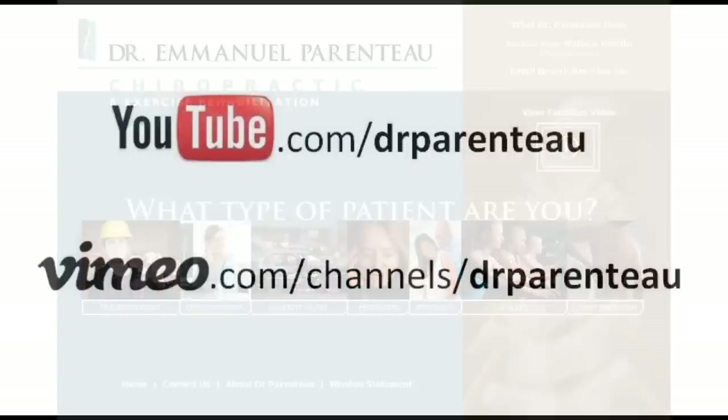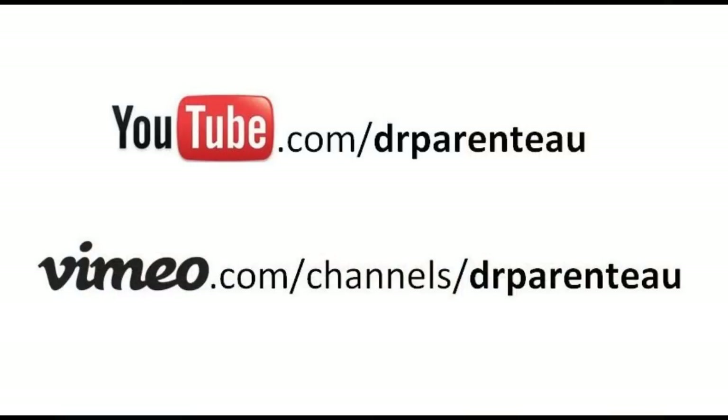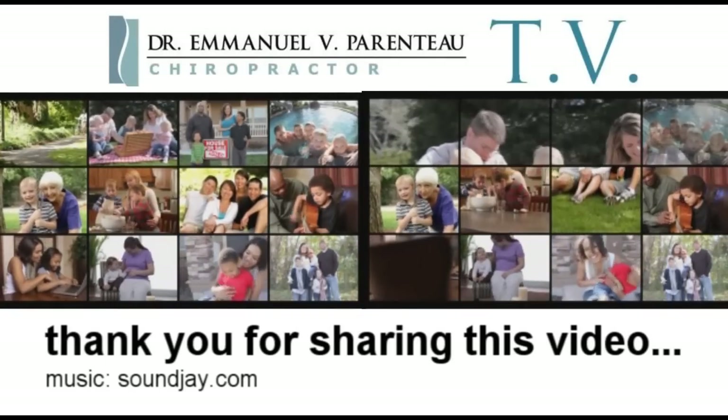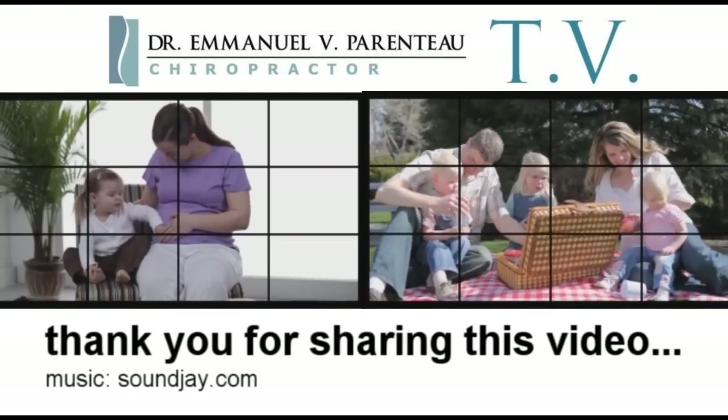For more information, please visit our website. You can see more content at our YouTube or Vimeo channels. Contact us directly with Twitter or email. Thank you and feel free to send this video to friends or family that may be helped by the information.